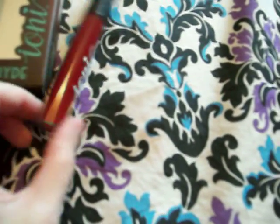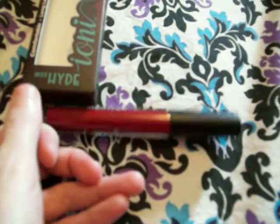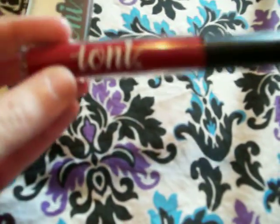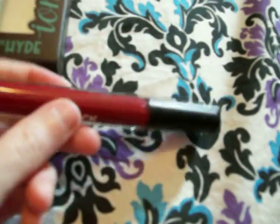Besides, I'm not even sure they even had another one of these lipsticks, because my display was like half empty already — about 40 to 50% empty. And I don't think they had any more of this red lipstick anyway. But even if they do, I'm not going to take a chance to buy another one.